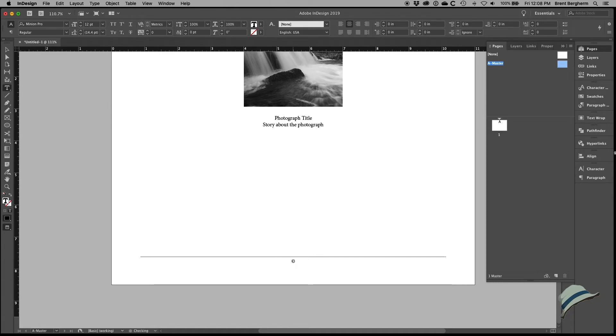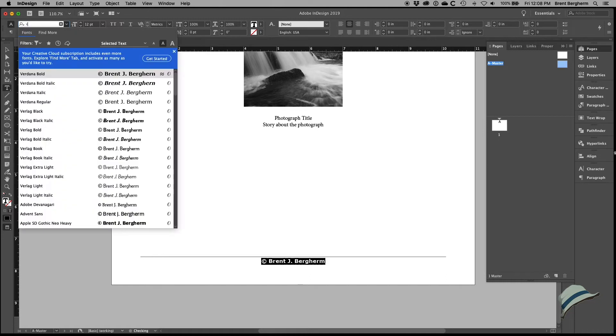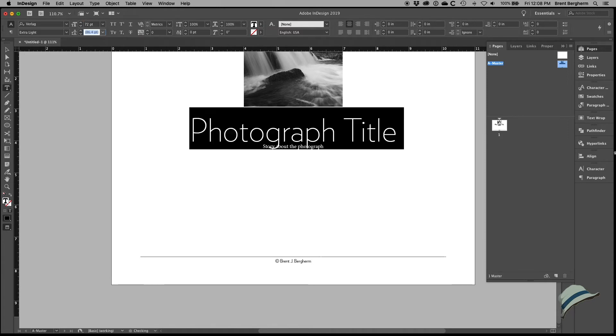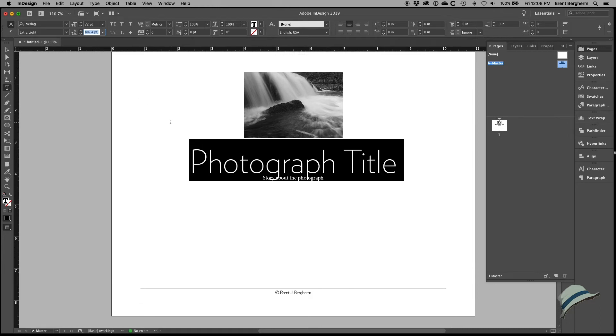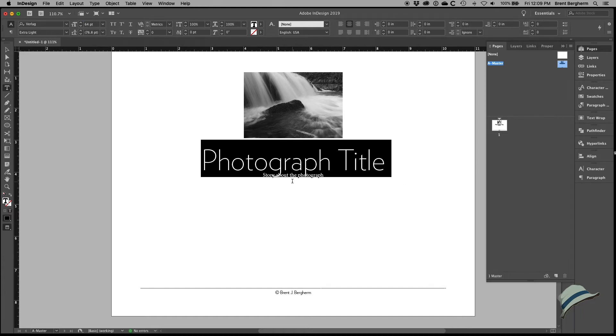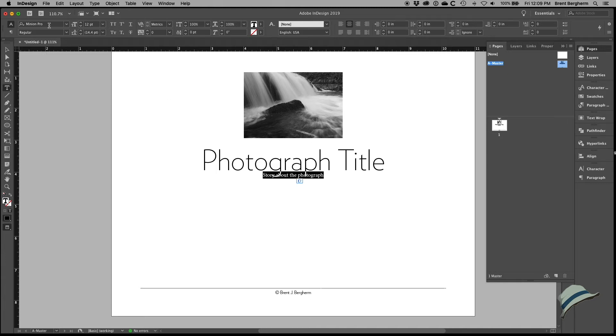Now I'll add the copyright and my name. Time to set the fonts — I usually want to go extra light on something like this to keep it unobtrusive. For the title I'll go extra light as well, but I want to be bold and start with 72 point — that's about an inch tall. Maybe slightly less, so let's try 64 point. The font I'll go with is 'book' as a standard approach.